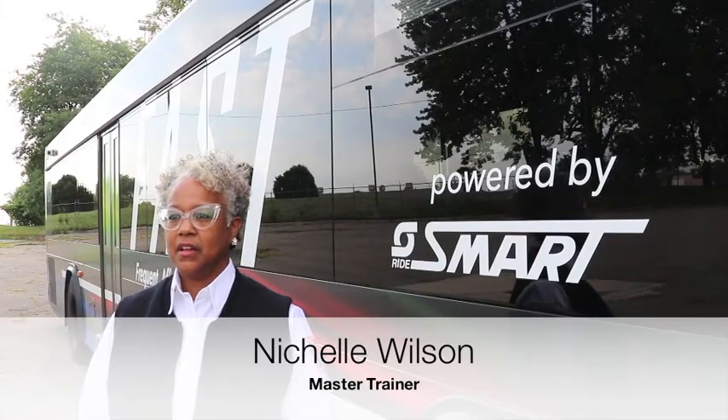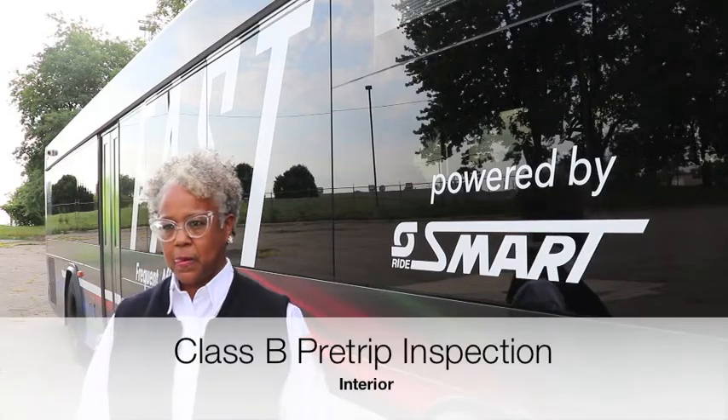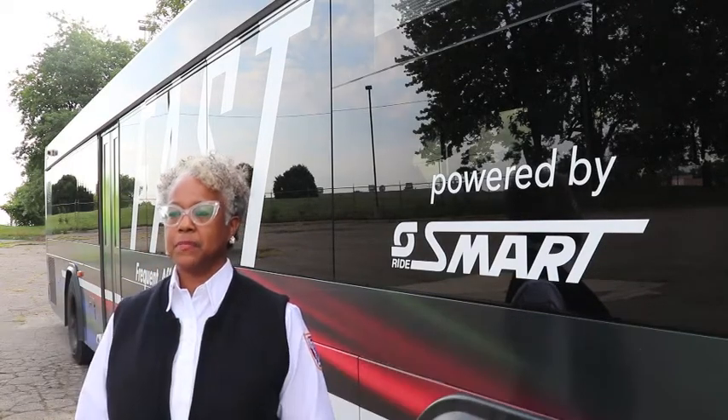My name is Nichelle Wilson. I've been at SMART for 26 years and I've been training for 15. Today I'm going to be performing a class B pre-trip inspection.